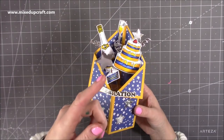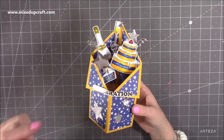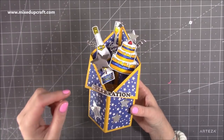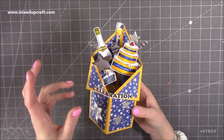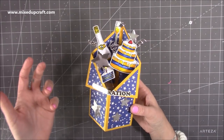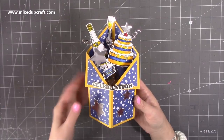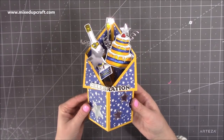Also just head over to Mixed Up Crafters — linked down in the description box. The Mixed Up Crafters Facebook group is brilliant because there are so many people that share my card designs in a more masculine way. So if you are someone that does make a lot more masculine cards, you might get a lot of inspiration over on that group. Anyway, let me show you how to make this.